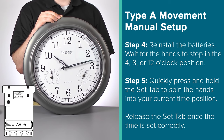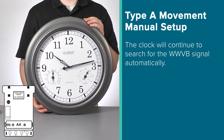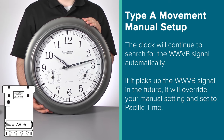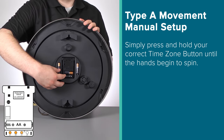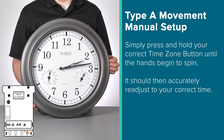The clock will then begin to run accurately from this time. Note that setting your time manually on this movement will not stop it from searching for the WWVB signal — this will continue to happen automatically in the background. And if it does pick up the signal in the future, it will override your manual time settings. So if you notice your time is off by a few hours in the future, this is likely what happened. Simply press and hold the correct time zone button until the hands begin to spin, and it should set to your correct time.